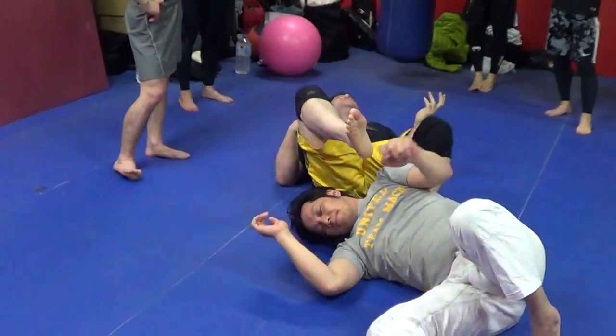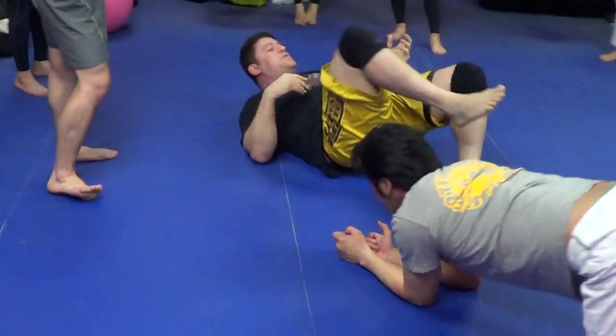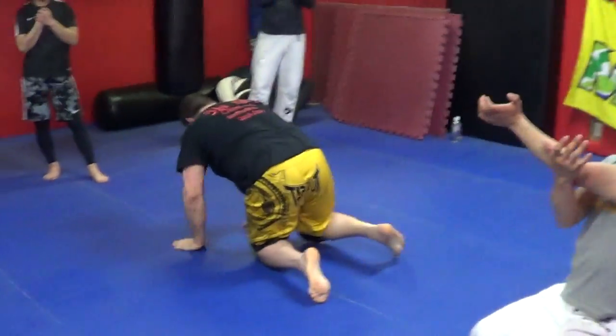You guys need to learn knee on belly before I can teach escapes. You've got a bad partner?